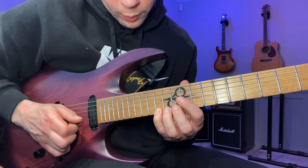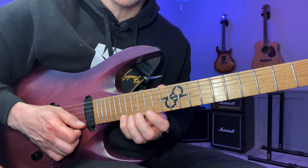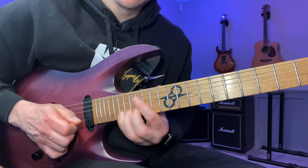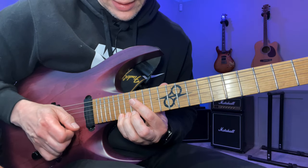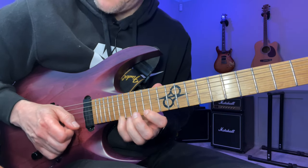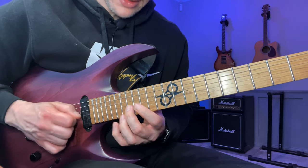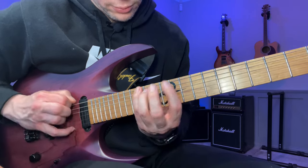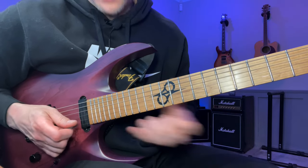Then we move up to the 19th fret and play this three-string sweep arpeggio. I slide back down, then slide back up, and go down the complete E minor arpeggio. That's at a slower pace.